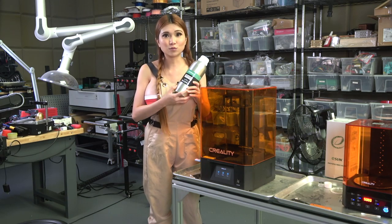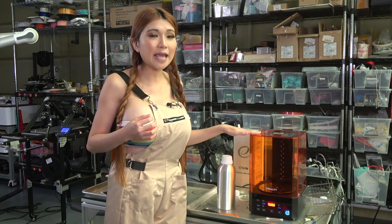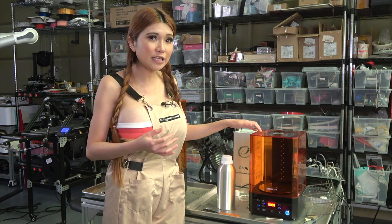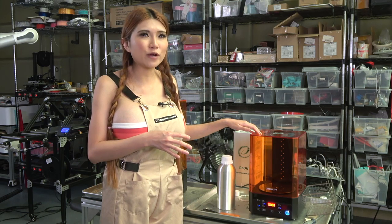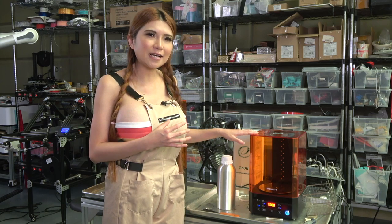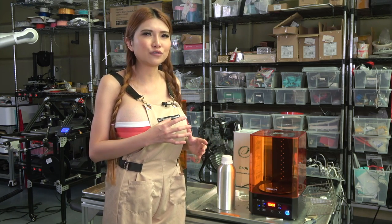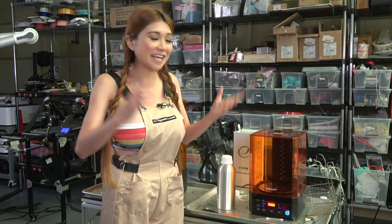I'll link to it in the description. Next to the printer is the UW-01, a washing and curing station. It uses isopropyl alcohol to wash any excess resin off the print, and then UV light to finish the curing process. It is unfortunately designed for smaller Creality printers than the LD-006, but we can make it work with what we are doing today. Okay, let's get to it!